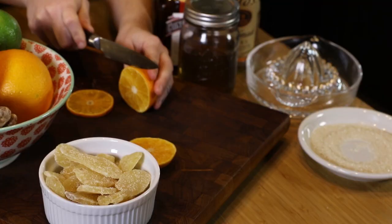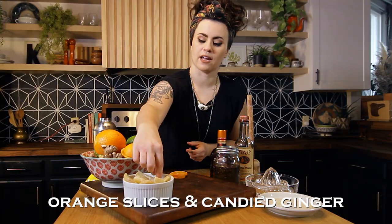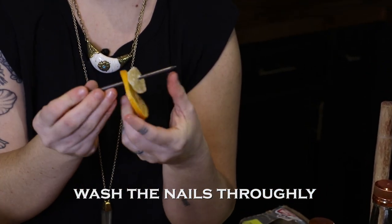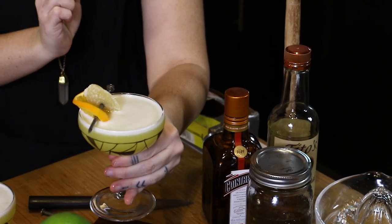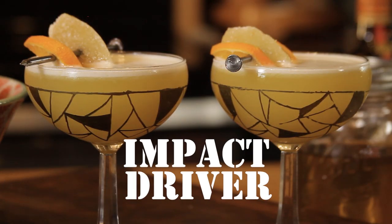Now lastly, and this is the fun part, we're gonna do a really fun little garnish. A couple slices of orange, some candied ginger, and we've got some four-inch nails here — these are gonna be our little garnish guys. Just rest it on the edge of your cocktail glass. And you've got an Impact Driver. Cheers.